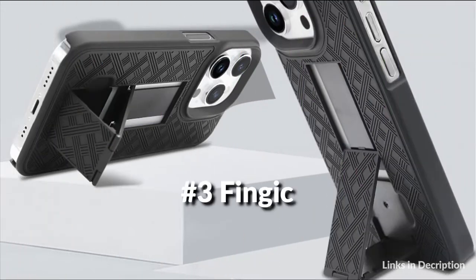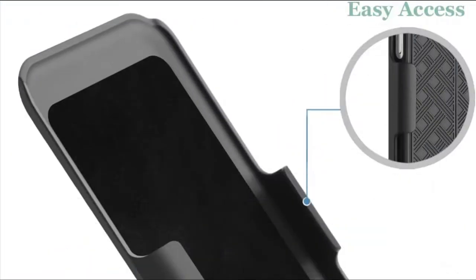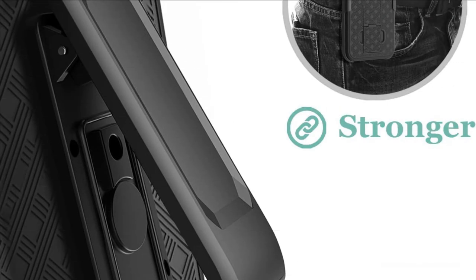On number 3 we have Fingic Case. The belt clip case is made with premium rubberized texture, which gives you added protection and makes gripping your phone very easy. A soft felt lining further protects the screen from scratches or abrasions when the phone is encased in the holster.